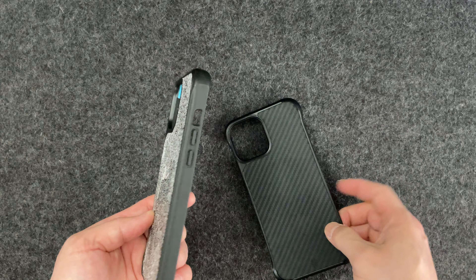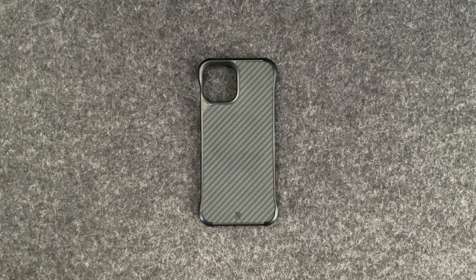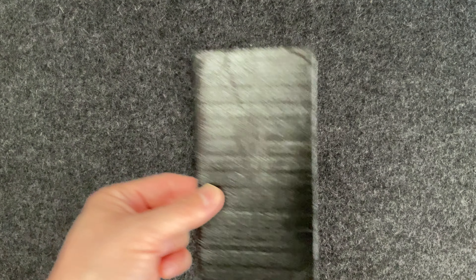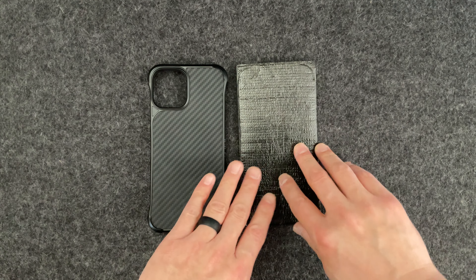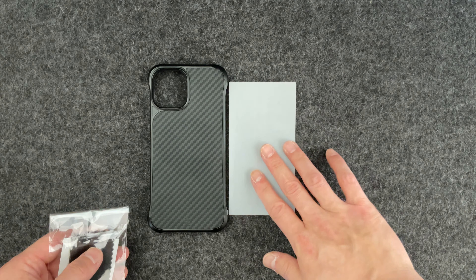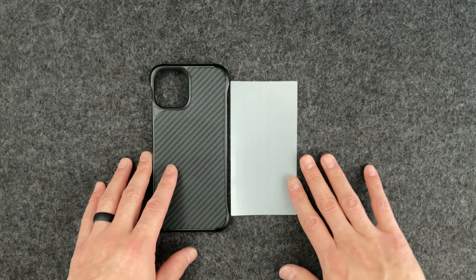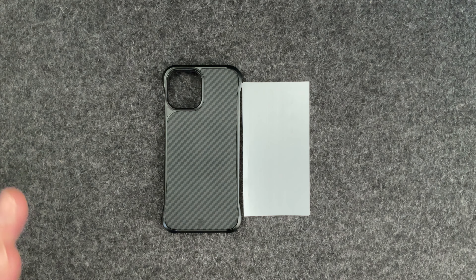There are no buttons because the sides are completely exposed. When you unbox it — sadly the box was thrown out — but I still have this little pouch of accessories that comes with it. In here you normally get the screen protector, some skins for the sides of the phone, an alcohol prep pad, and a microfiber cloth for applying the screen protector.